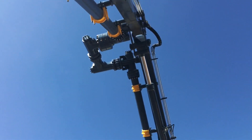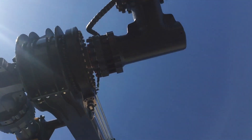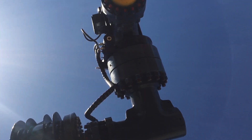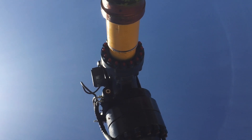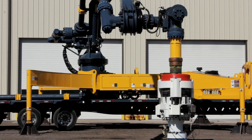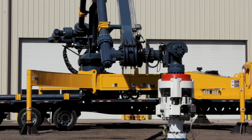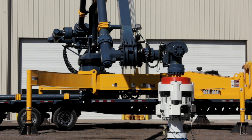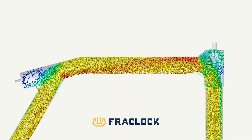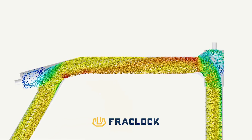The 7-inch dynamic flow iron is securely mounted to the articulated arm. It is designed and engineered for high-pressure operations and to lower frac friction. It's capable of up to 130 barrels per minute of fluid transfer to pump more sand in less time. The engineered flow path minimizes erosion from abrasive media and maximizes the life of the equipment.